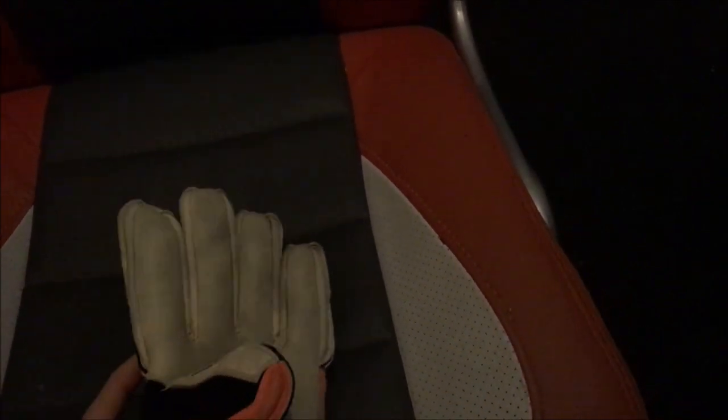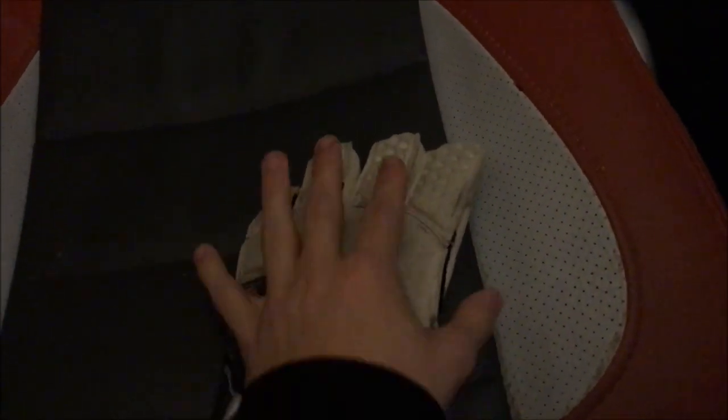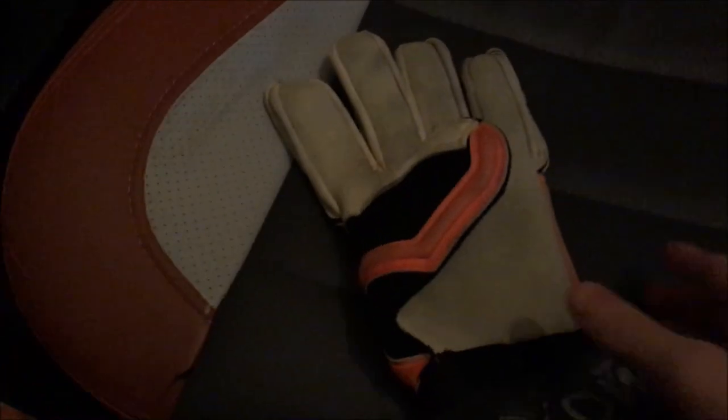The construction consists of one single piece of foam attached to the back of the glove, with the gussets in between the fingers and the palm itself. It's recommended mainly for goalkeepers with larger or bulkier hand types.